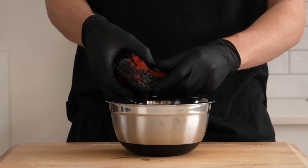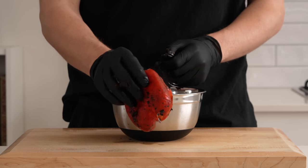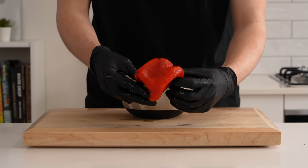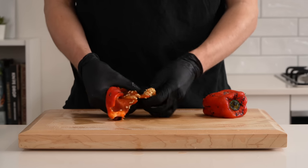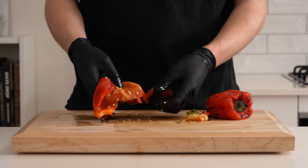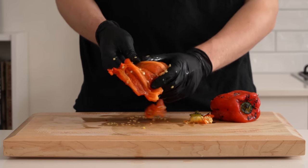Back to the charred bell peppers: scrape off the charred skin — it should come off easily. Wearing gloves is a good idea as it can irritate skin and is a bit messy. Rinse underwater to remove excess char. Break apart with hands, pick out the stem, remove seeds, and rinse again. You can buy these in a can as well but fresh is always best for this recipe.